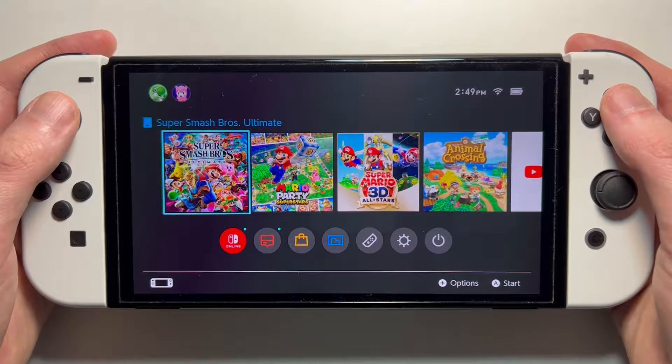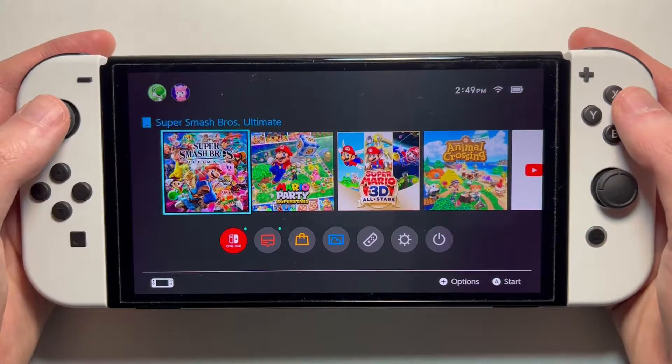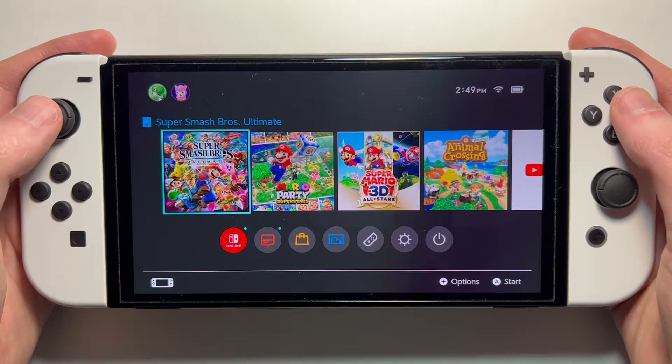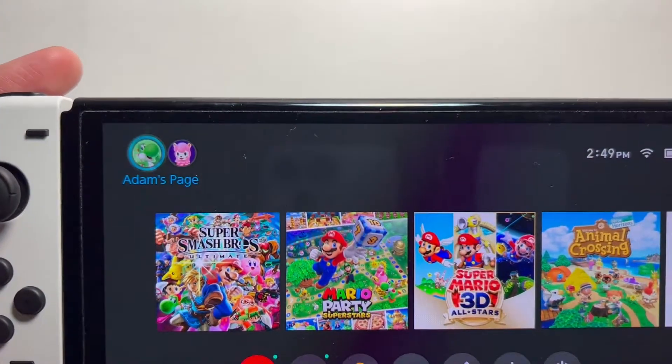Alright guys, so I'm going to turn off or on Auto Renewal for your Nintendo Switch Online Membership. It's pretty simple. In the top left corner, just go to your profile.